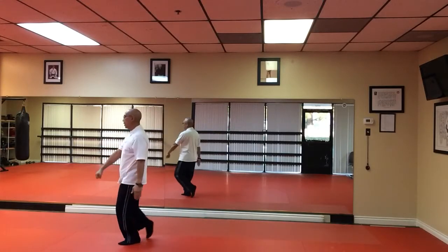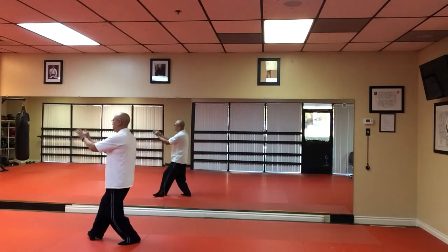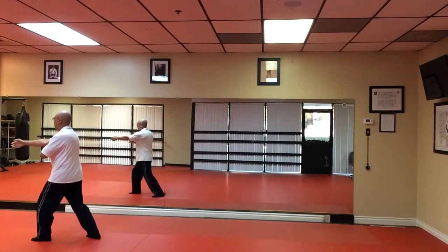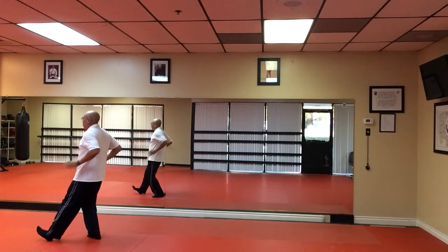Yield. Then we're going to bring your right hand across our body into a Pei Block. Step and punch. Yield. Push.